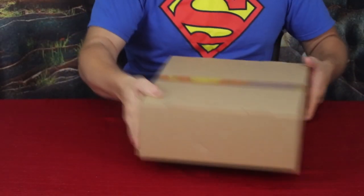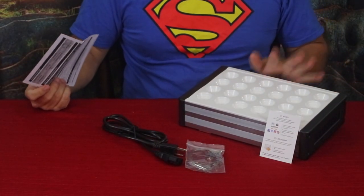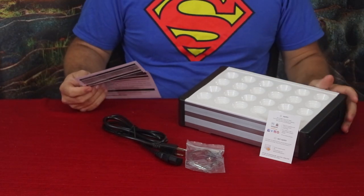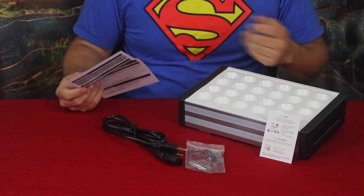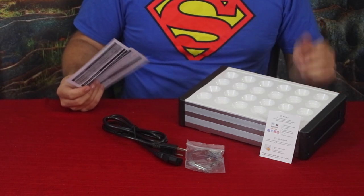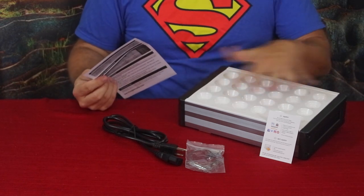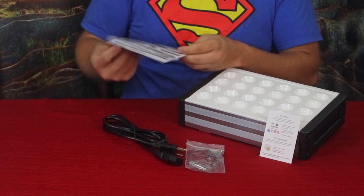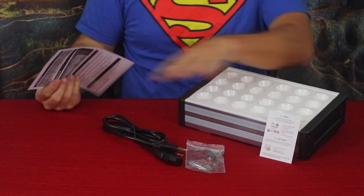It does come in this simple box here. Let's go ahead and open it up and show you what's inside. Here we go — we've got the few things that are in there. This is the main unit, and this is another grow light. If you guys have seen anything I've done before, I am working on doing some hydroponics, so here's another grow light that will expand upon what I'm able to do.